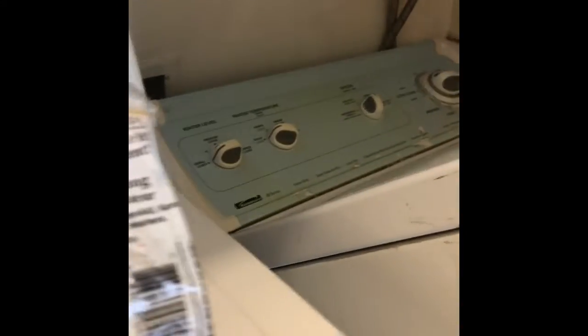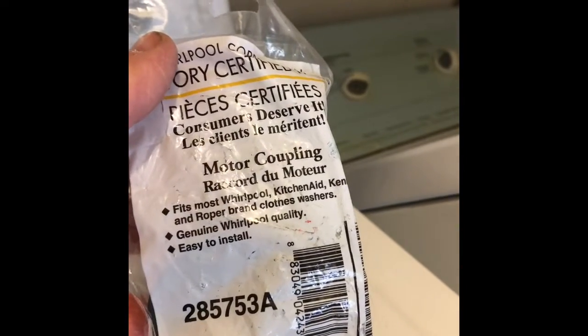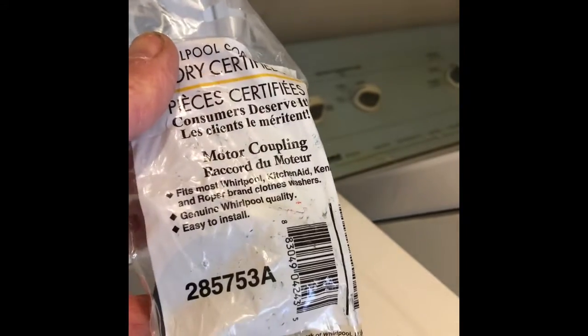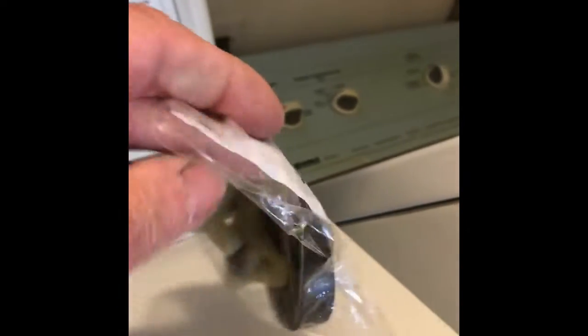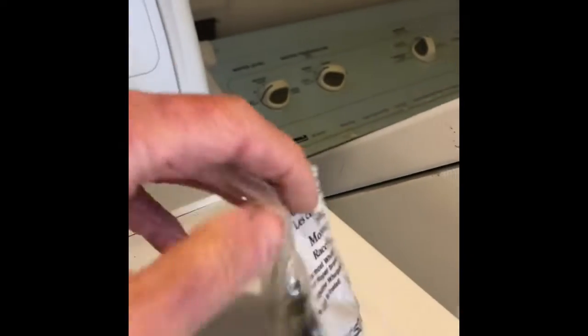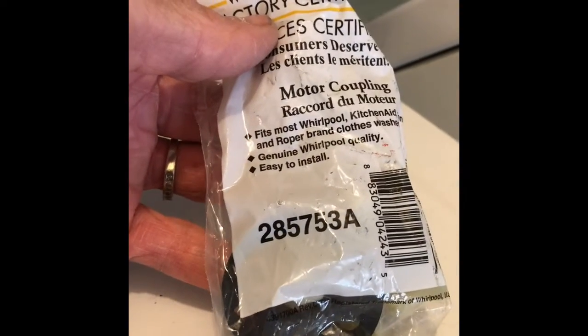During the spin cycle we got that sound but no movement of the spin basket, and that means that this thing — the motor coupler — has broken. It's pretty easy to replace. We got the machine unplugged and leaning back. Here's the part number; you can get this from Amazon.